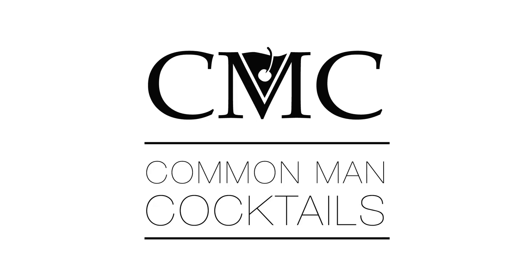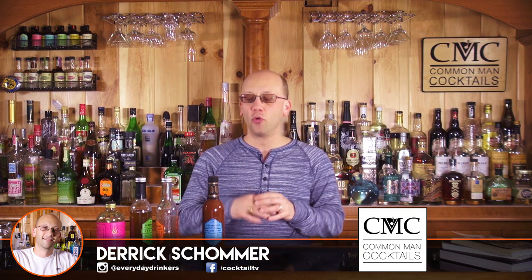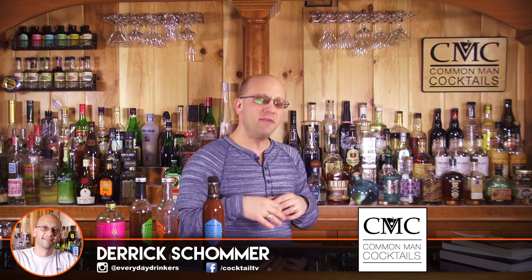Today we're going to talk about tiki and some of those mystery syrups. Welcome to Calm Mac Cocktails. I'm Derek and today we're going to continue with part three of our three-part series all about tiki cocktails and demystifying some of the ingredients so that you're not as intimidated and you can go out and start making some tiki drinks without having to pee your pants.